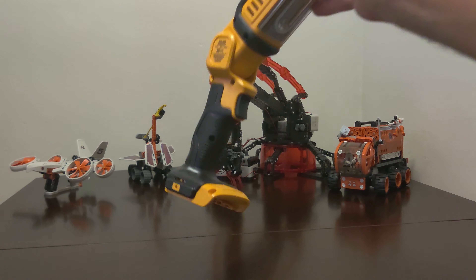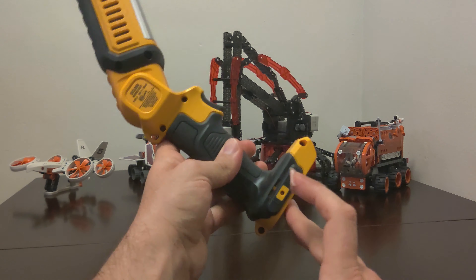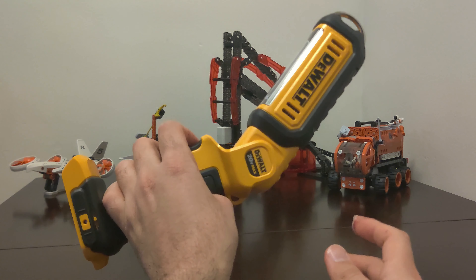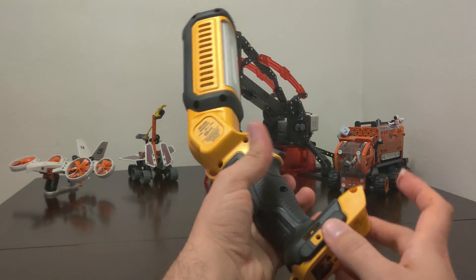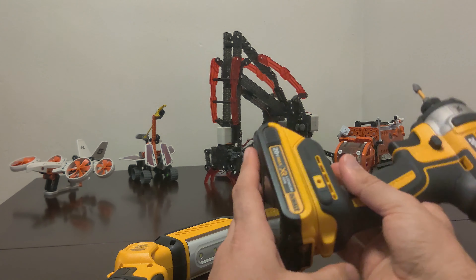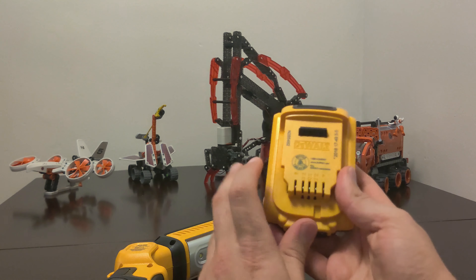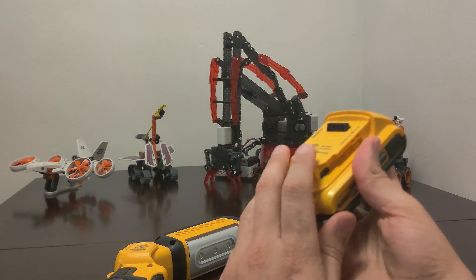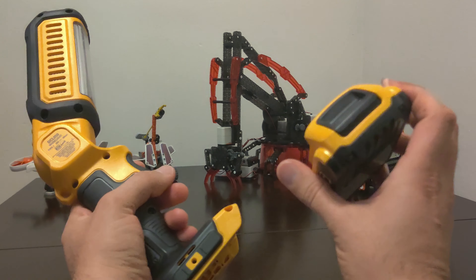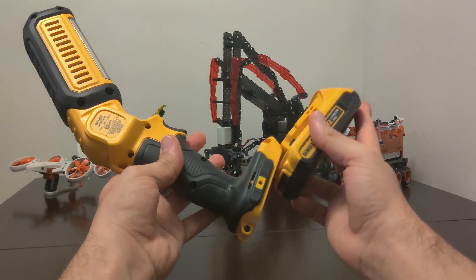This handheld light uses regular DeWalt batteries — the 20 volt max batteries. Any 20 volt battery that DeWalt produces will work on this. Here's my driver and it's got the battery that came with it. This is just a 2 amp battery, so it doesn't have as much capacity as a 4 amp or more, but it'll definitely work. It just might not last as long. This is a fully charged battery, so it should be good.